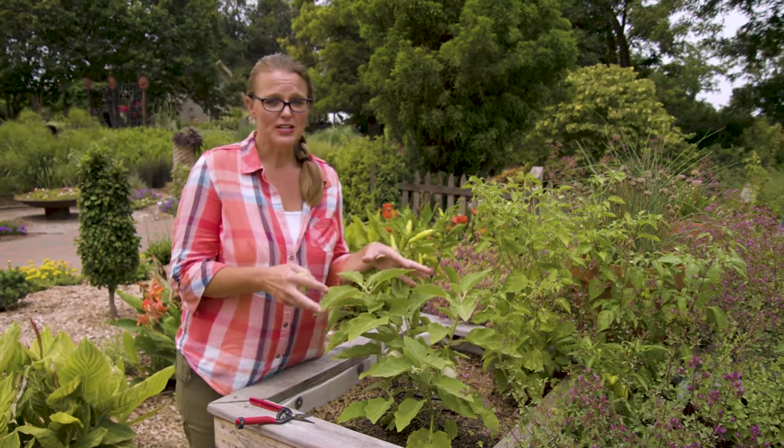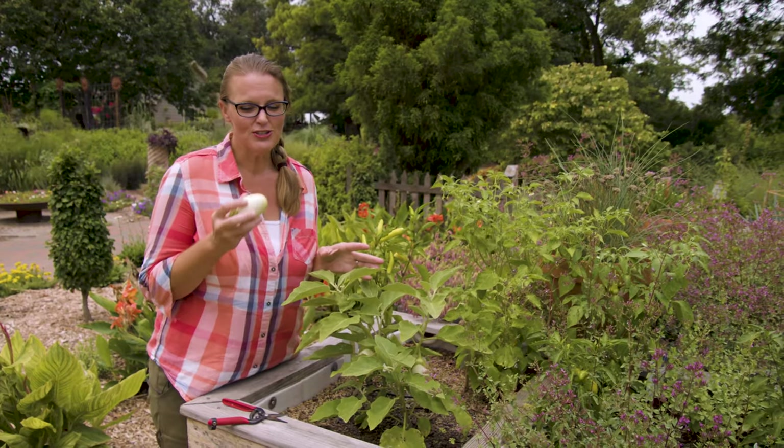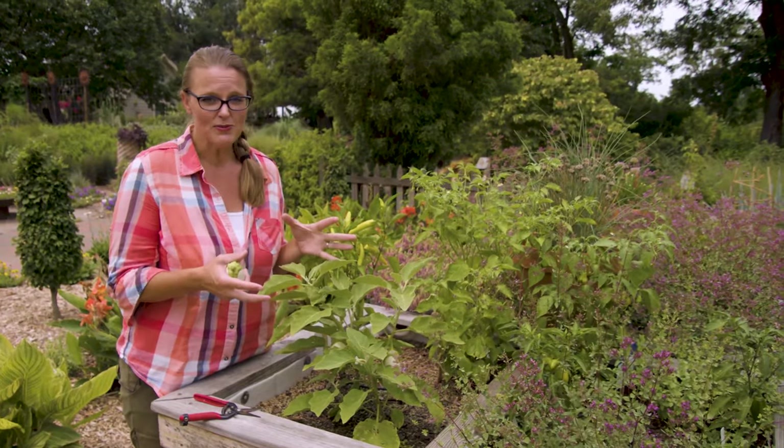The other thing I want to mention about this particular plant is it's a fairly small eggplant. So if you're new to trying eggplant, this is a great one. You won't have these monster fruit to figure out how to cook — you have these smaller ones, and they also work well in a container. So if you don't have a big vegetable garden, just try putting one in a pot on your patio.